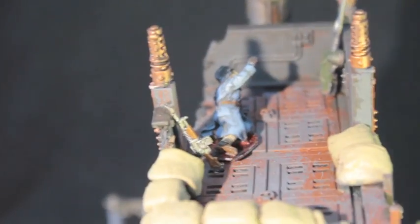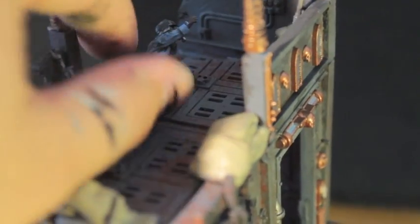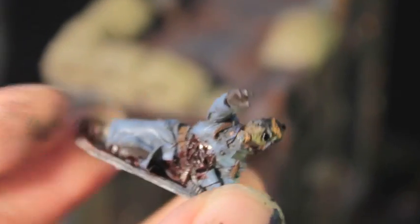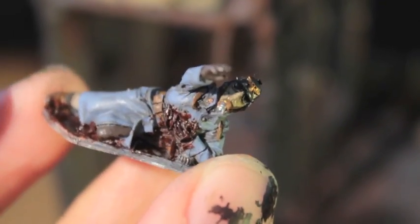Here at the very top of the crow's nest, you can see this wounded Death Corps of Kriegsman. I didn't glue him down so that we can take a look at him. He's been painted up like the rest of my Death Corps of Kriegsmen, and he's all bloodied from this wound in his chest.